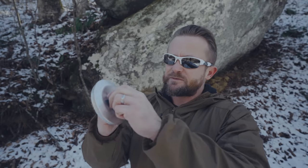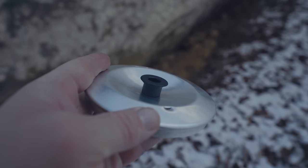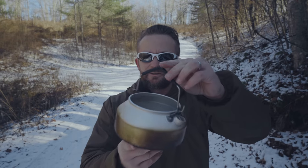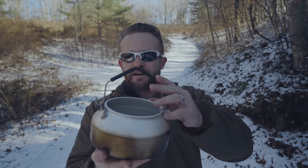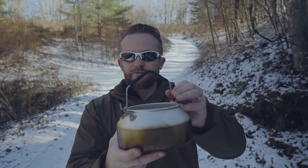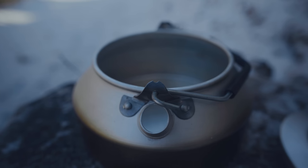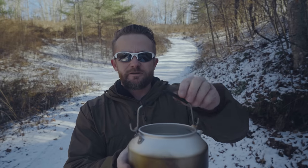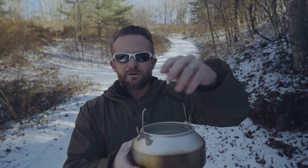Moving on to the lid — the grab tab is good, it's easy to get a hold of. You also have the vent on the lid, which is very helpful. And lastly, the handle itself is very good. I like the fact that it folds down, and when you fold it up, it locks into place — it does what it needs to do. The cover here is comfortable to hold onto. That takes us over to the cons I have for this kettle.